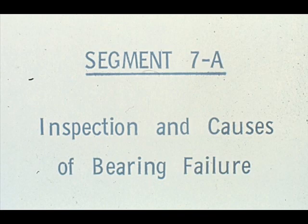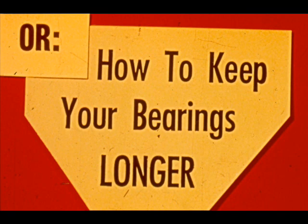This segment of our course deals with inspection of bearings and causes of failure — or how to keep your bearings longer. It's very important that you learn to recognize the causes behind bearing failure so that the cause can also be repaired or otherwise remedied. It will do no good to continuously replace bearings if you do not correct the cause or reason for their failure. During the next few minutes, we'll show you pictures of bearings that have failed and explain the basic reasons that caused their failure. It would be impossible to learn to recognize all types of bearing failure after one short presentation, but it will acquaint you with some basic points to look for.